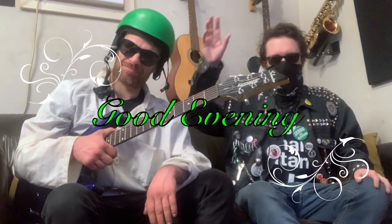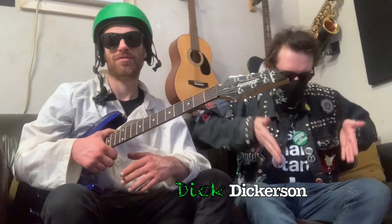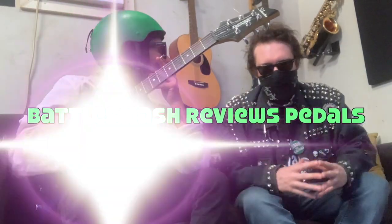Good evening, welcome to our new episode. I'm Dick Dickerson, and this is my associate Dr. Battle Smash. Hello — welcome to the inaugural episode of Battle Smash Reviews Pedals.